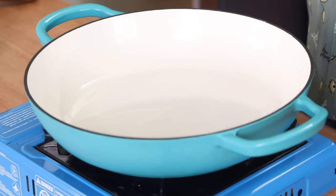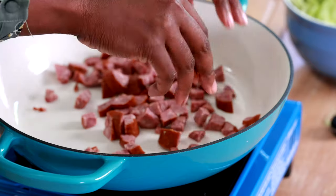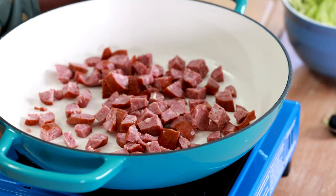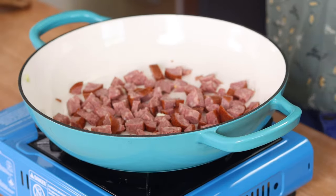I've got a large skillet set over medium-high heat because I'm going to start by browning that andouille sausage. I'll get my pan warm first and then add the sausage. Your sausage should have enough fat in it to render its own grease to brown, but if you're concerned it's going to stick, you can add a little bit of oil to the pan.